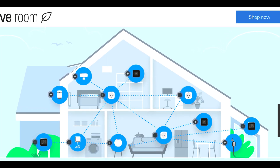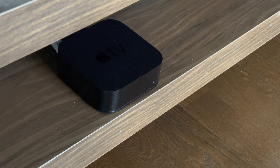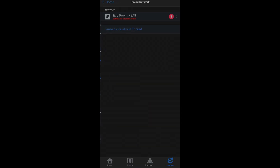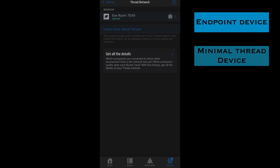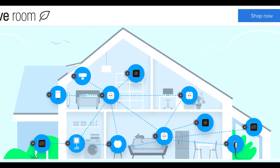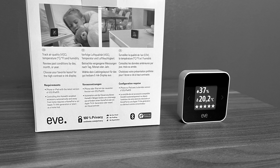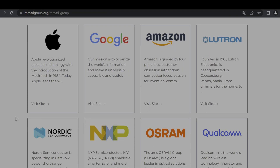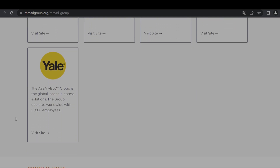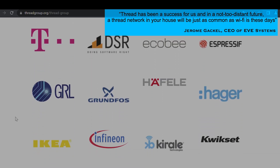To take full benefit of Thread, you need what's referred to as a Thread border router — such as the latest generation Apple TV 4K or HomePod mini, which are also called full Thread devices. In a Thread network, Eve Room is an endpoint device — also called a minimal Thread device — meaning it won't augment your existing Thread network, but it becomes part of it and sends data reliably with low power consumption. If you don't have other Thread devices yet, Eve Room will work with Bluetooth as well. Big industry-leading companies like Apple, Amazon, and Google are committed to Thread, and Eve is part of this group. Eve's CEO says that soon Thread will be just as common in homes as Wi-Fi is today.